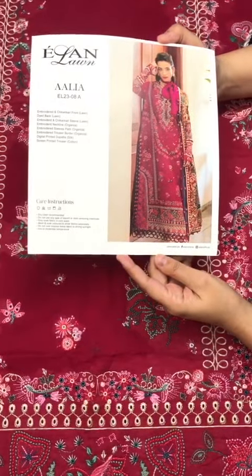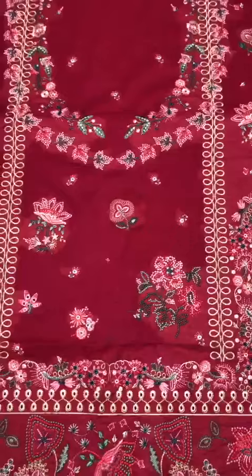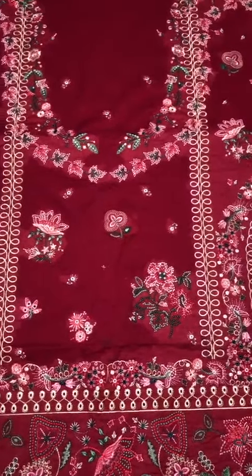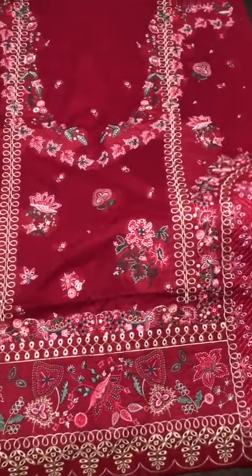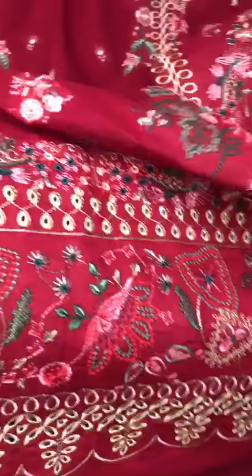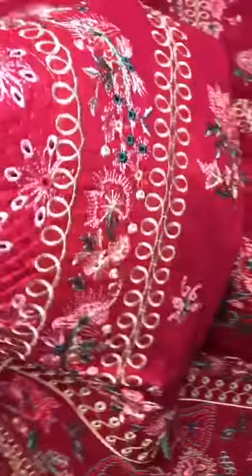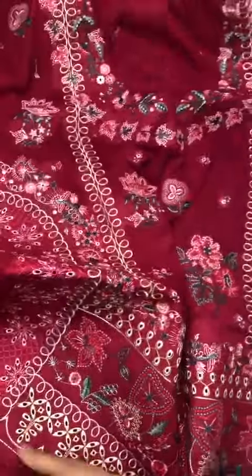Assalamualaikum. Elan Lawn 2023 design, 1970 Branded Lawn Piece front, heavily embroidered, very beautiful and different embroidery. Look at the motifs with chicken kari. Side slits embroidery in Kantha stitch style, very beautiful multi-colourful front.